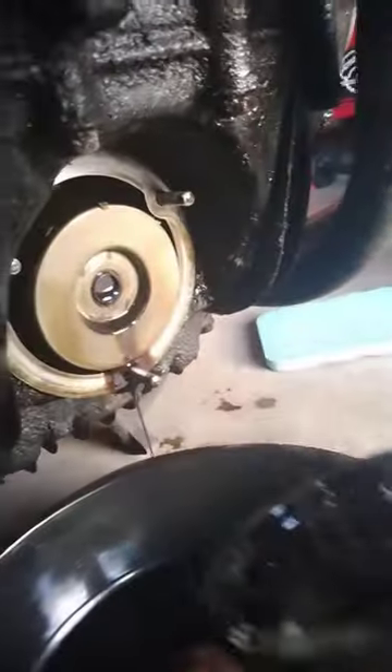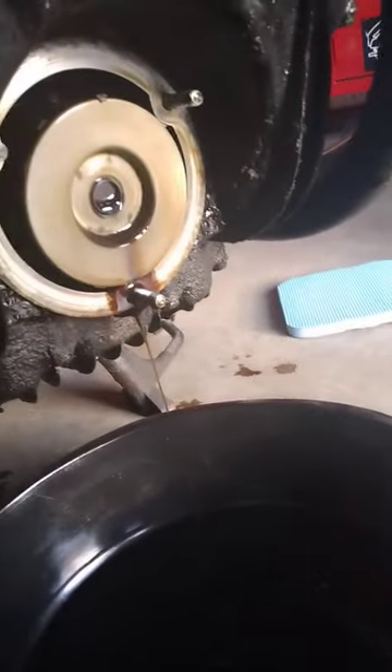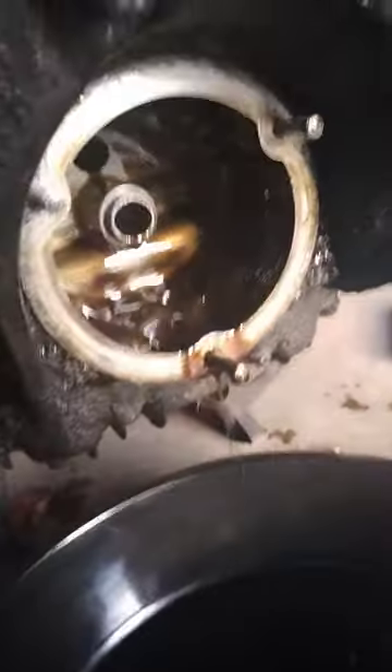So I've got the cover off — here it comes, that spring's trying to push it out — and you'll notice that there's not a lot of oil coming out. That's because the oil level is actually below the filter level on this motorcycle, which means that I can change the oil first and then change the filter without losing all that new oil, which is a fantastic feature.